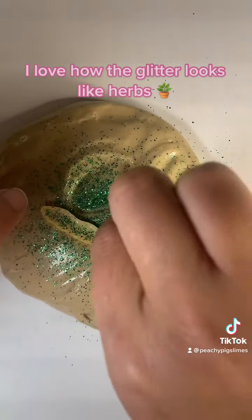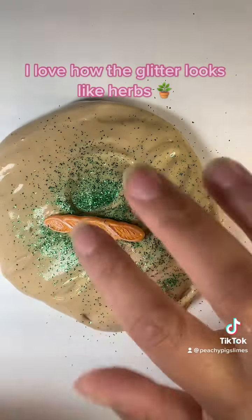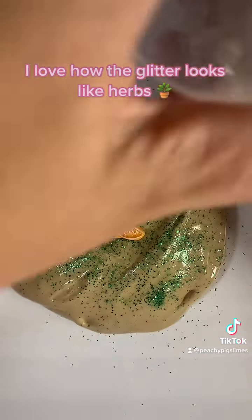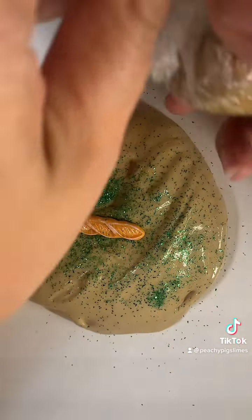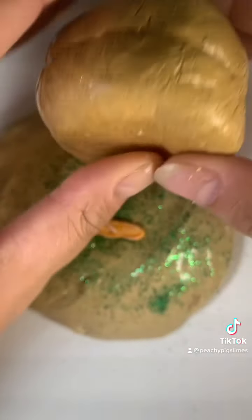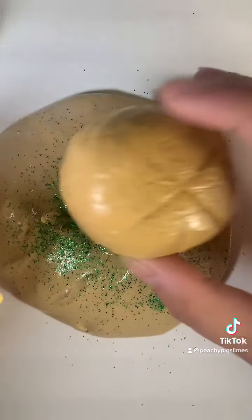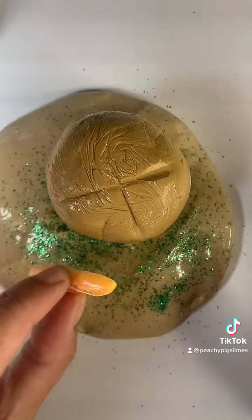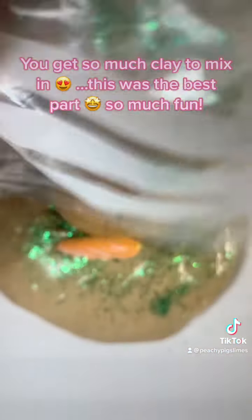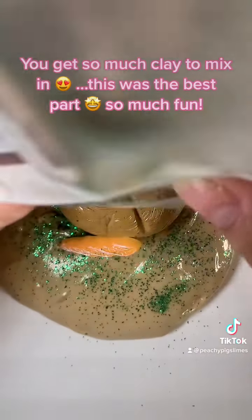I love how the glitter looks like herbs. You get so much clay to mix in — this was the best part, so much fun.